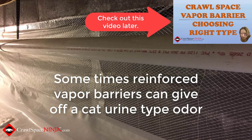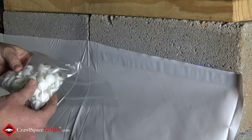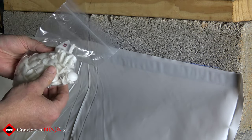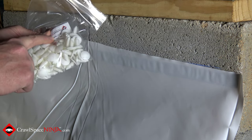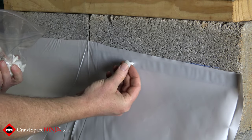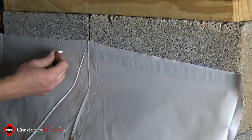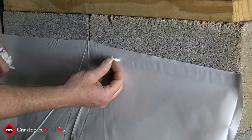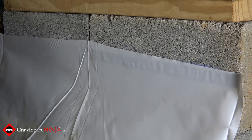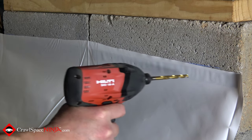I wanted to show you that picture because it shows what the vapor retarder looks like using just the butyl tape. I encourage people to also use a Christmas tree fastener like this — we sell these by the 100 and by the 500. Drill a quarter inch hole and these Christmas tree fasteners go right in through the butyl tape and the vapor barrier. You've got a lot more forgiveness with the bigger surface area. We're going to pre-drill our holes and put in the Christmas tree fasteners — you should put them about every 16 inches.